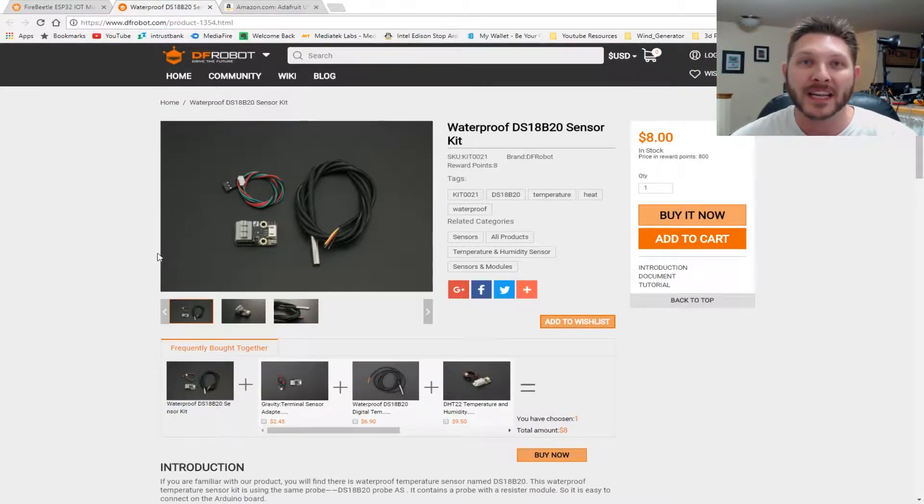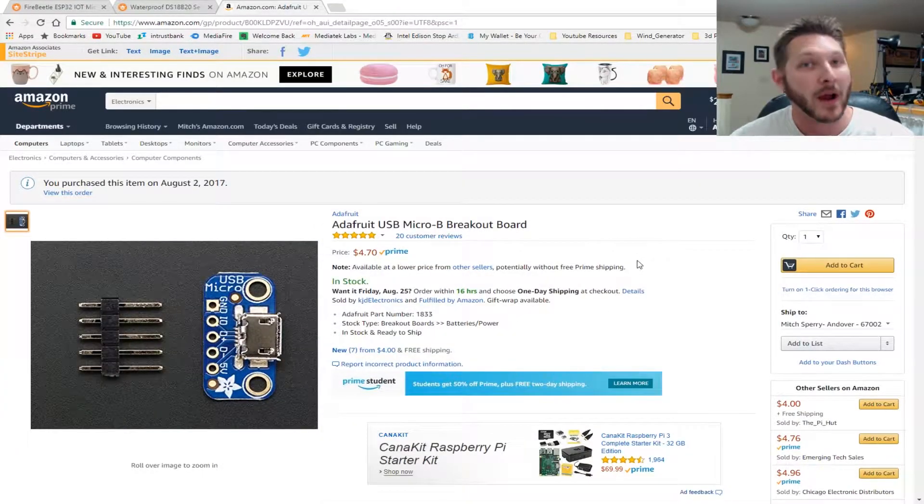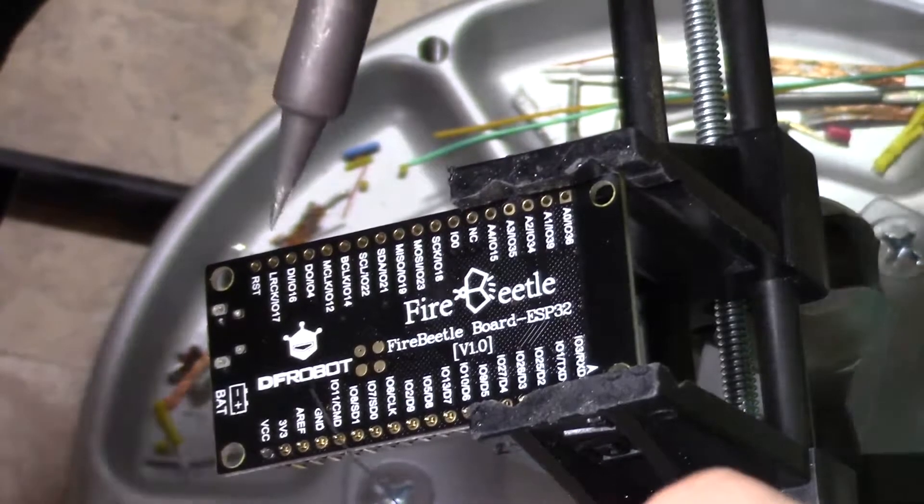The next thing we will need is the waterproof DS18B20 temperature sensor, so we can lower the probe into the actual liquid without damage to the unit. Finally, we will also need one of these Adafruit USB micro breakout boards to begin the build.